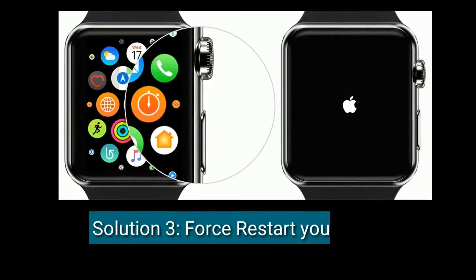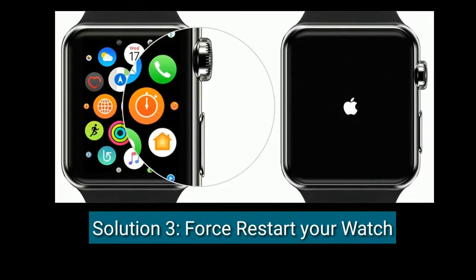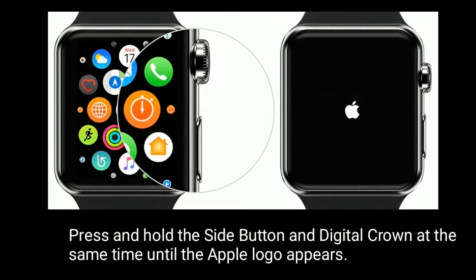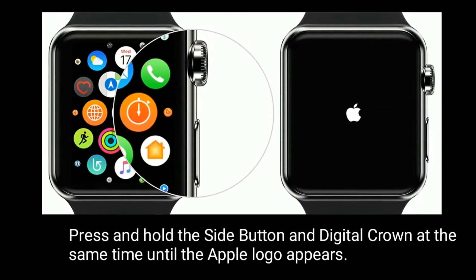Solution 3 is to force restart your watch. Press and hold the side button and digital crown at the same time until the Apple logo appears.